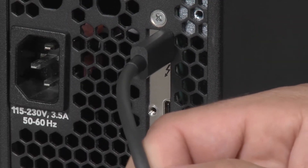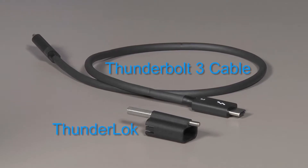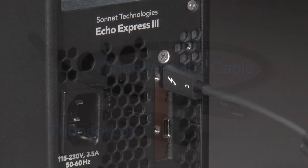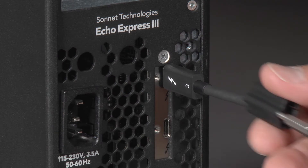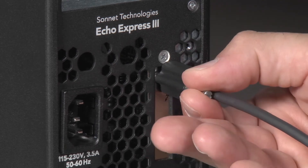For those looking for extra security, every Sonnet Thunderbolt 3 expansion chassis now includes a Thunderbolt cable and Thunderlock. Since the cable fits snug against the enclosure, the lock will also fit snug against the enclosure without putting any extra torque on the connector.